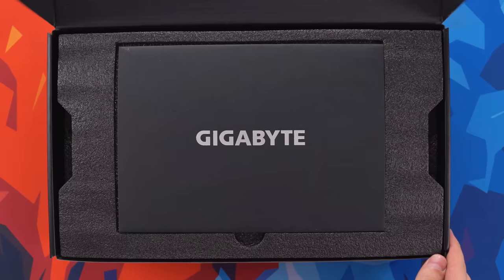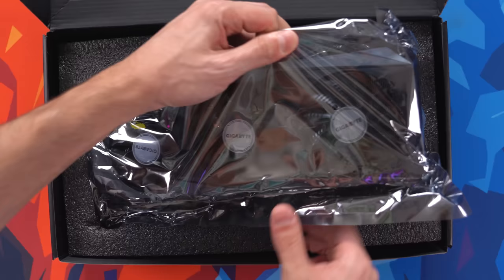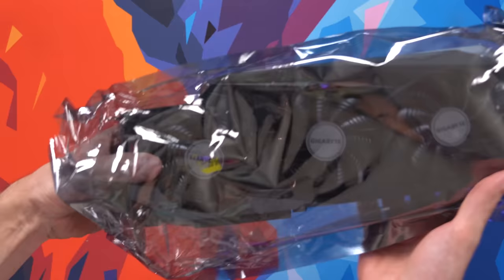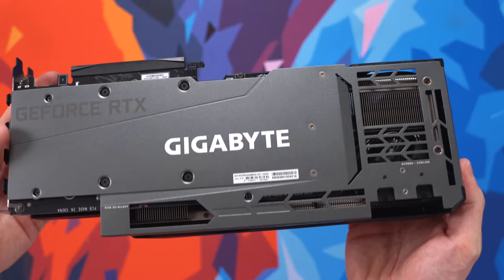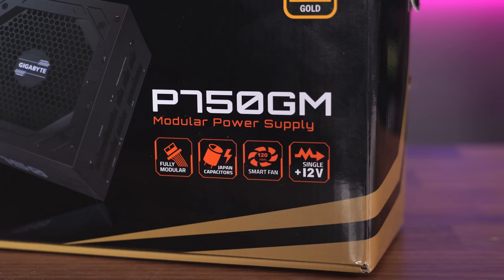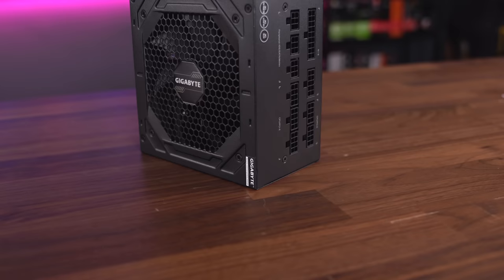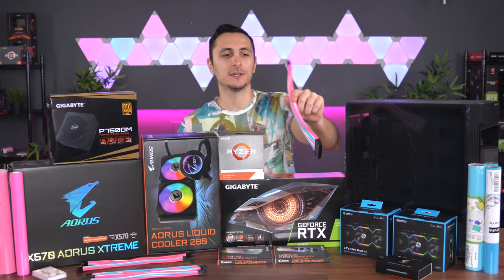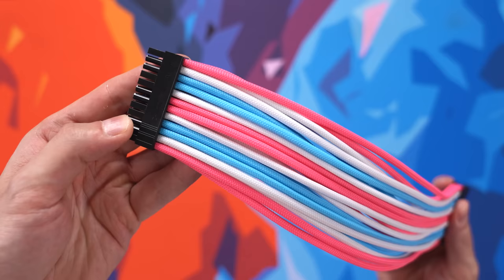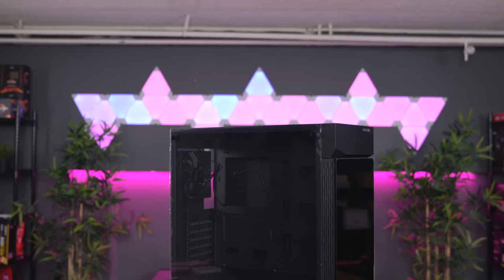For the graphics card, I went with the Gigabyte RTX 3080 Gaming OC to be able to max out games at 1440p resolution. This is the OC edition, which means it comes out of the box with an 1800 MHz core clock, but I will be manually overclocking the graphics card to see how much performance I can squeeze out of it. Powering the build is the Gigabyte 750W 80 Plus Gold Certified Power Supply, which is more than enough for all of these parts plus any overclocking. I like that it's fully modular because I can plug in only the cables I need. I went on Amazon and ordered these awesome-looking retro cable extensions. Finally, the case I'll be using is the Gigabyte C200 Glass.